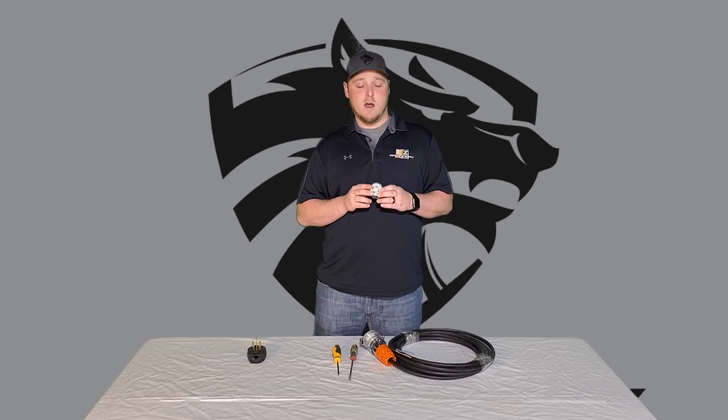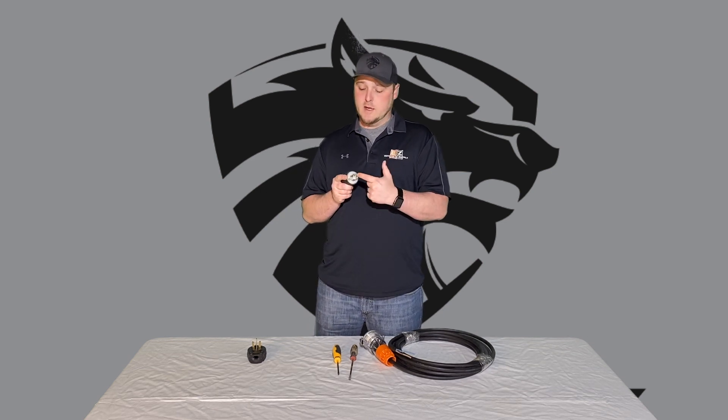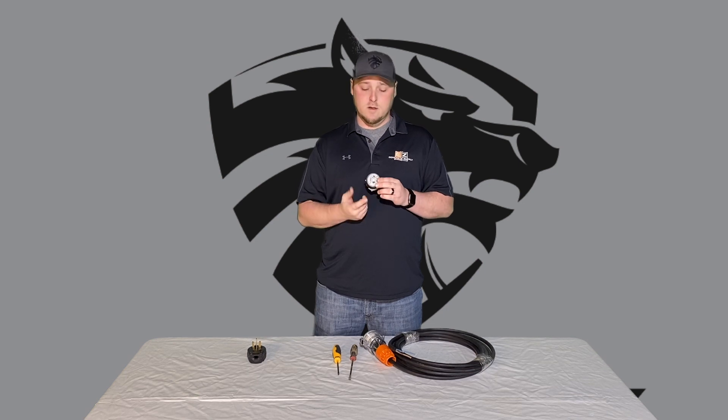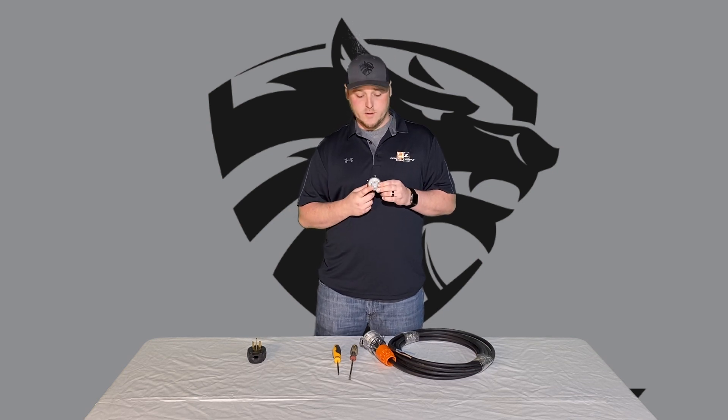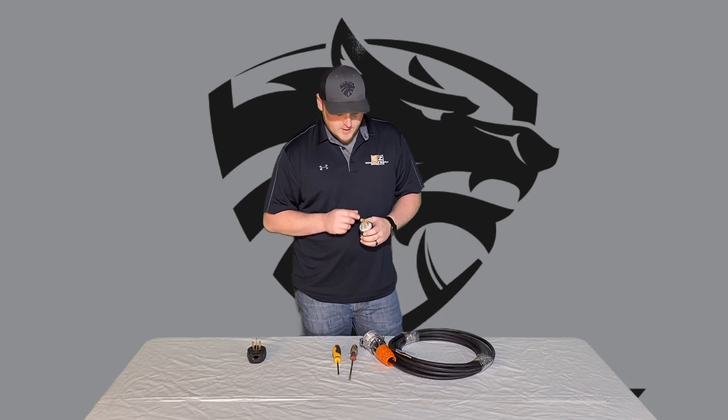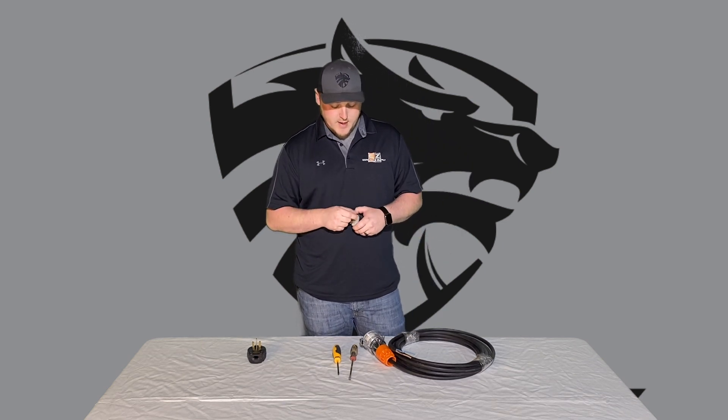Most generator plugs will have four prongs sticking out. You'll see an L-shape — that's going to be your ground wire. Then we're going to hook the two hot wires directly east and west. We will not use the bottom prong on the generator plug. Very easy to hook up. I do have the screws unscrewed right now.